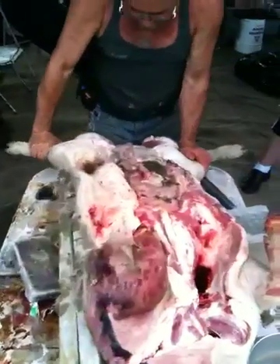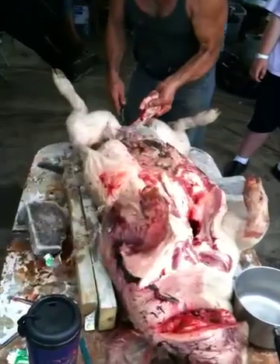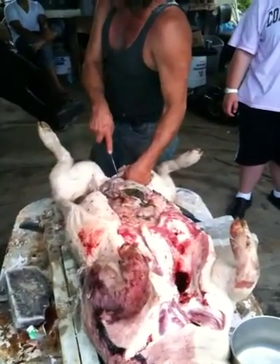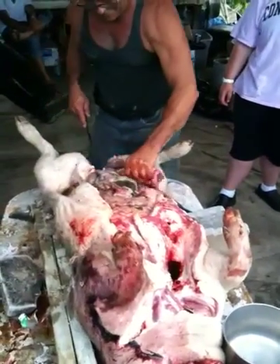Another thing I want you to notice is how difficult it can be to chop up a body. It ain't easy. Really, murder ain't easy. It ain't easy.